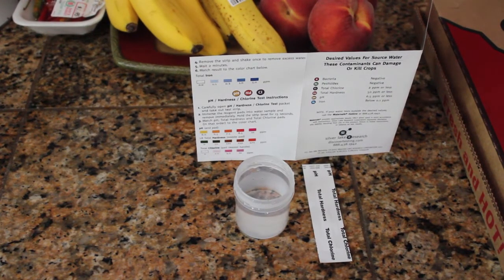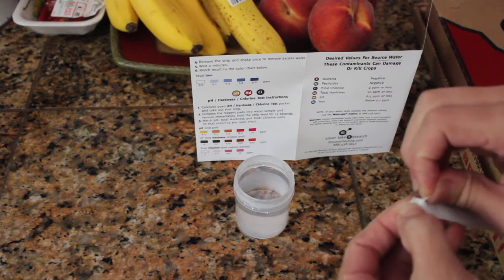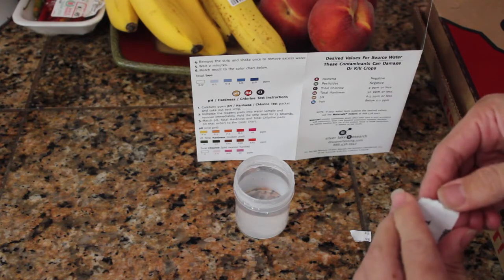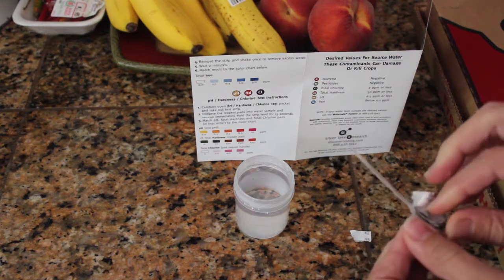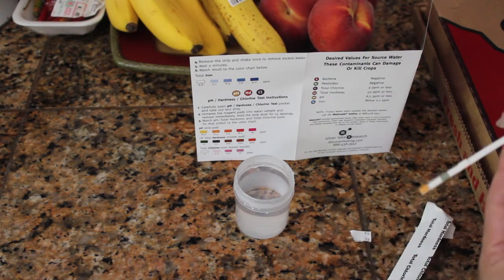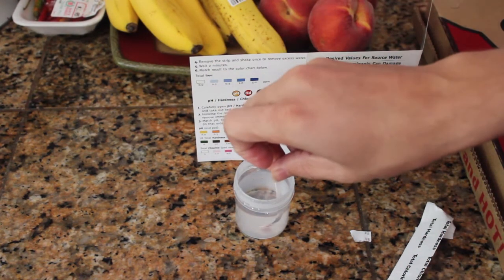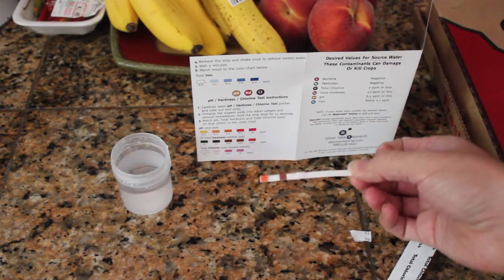Our final test, the last of the four, is going to test for three different things: it's going to test for the pH, the hardness of the water, and also the chlorine. This is the fastest of the four tests. All we're going to do is take this little test strip out of its case, dunk it in the water real quickly, then immediately remove it and hold it level for 15 seconds. After 15 seconds it should give us a reading on all three of those metrics, which we will then compare on our chart.